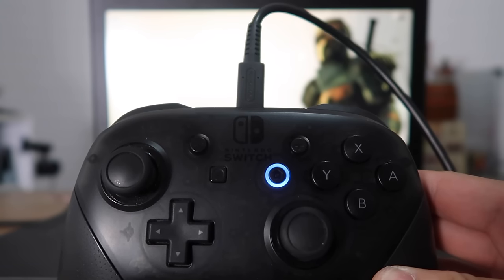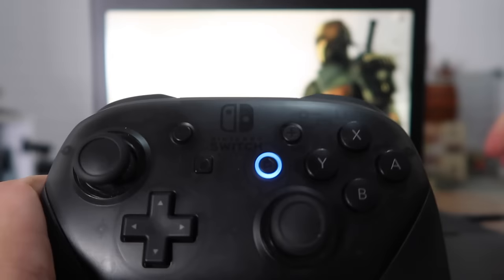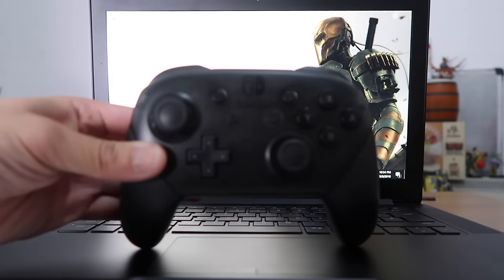So this controller is actually ready to use now, but I'm going to show you method number two, which is the Bluetooth method. So method number two is to connect our Switch Pro Controller via Bluetooth.